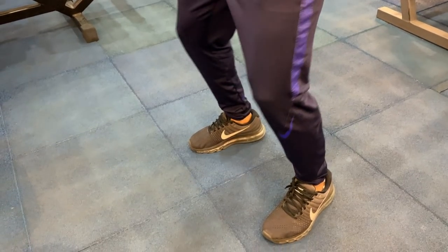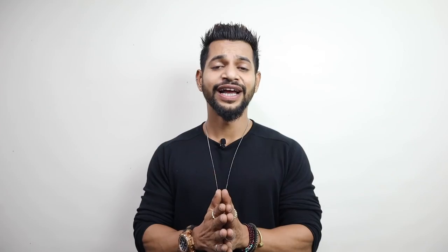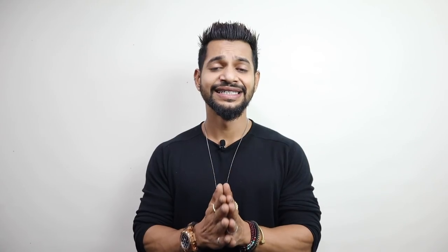One very important thing — you must keep your heels flat on the ground. I've seen many people who lift their heels when sitting down into the squat. You need to keep them planted. That's why flat-soled PT shoes or going barefoot helps — you will keep the surface properly and not raise your heels, which has a very good impact.